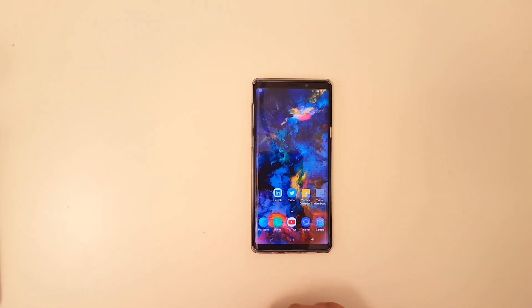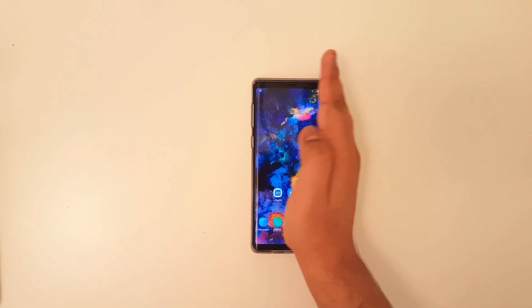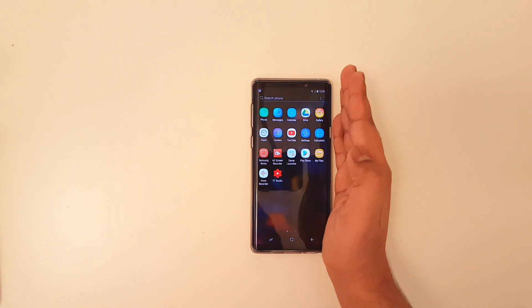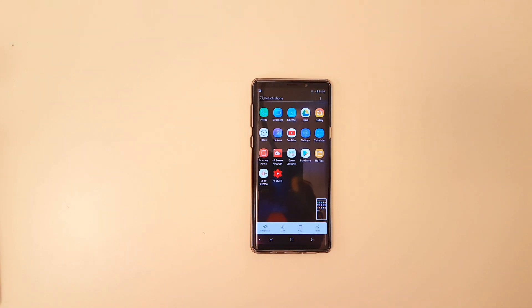Now the second method is to simply swipe from the right edge to the left, just by doing it like that. It may take a while to get used to, so simply going from one edge to the next, you should be able to take the screenshot.